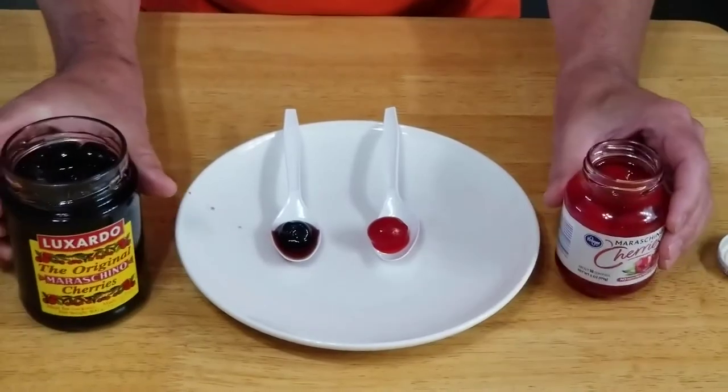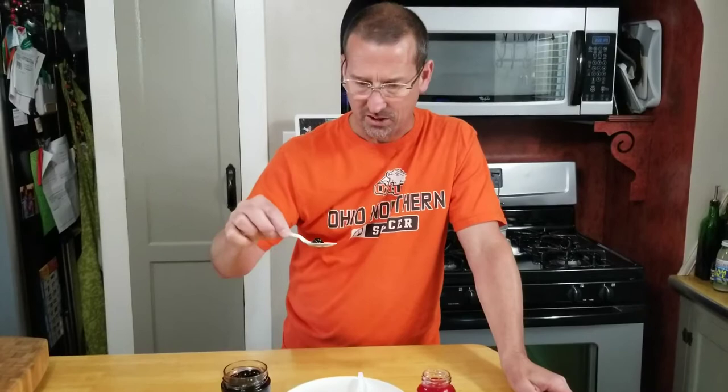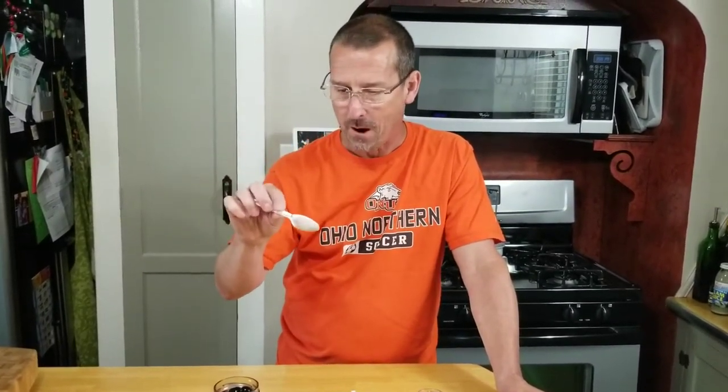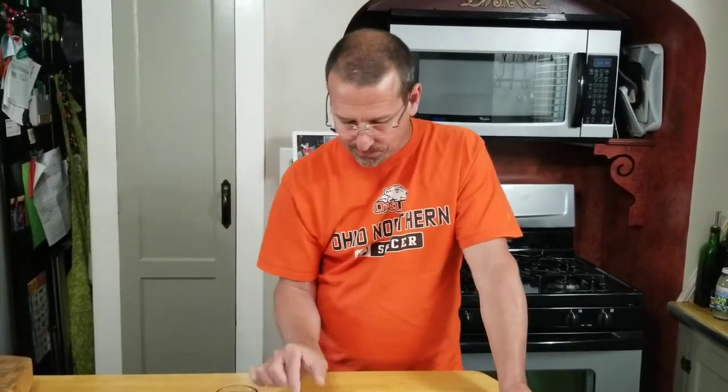Let's taste these. The common one is sweet, the syrup is thin, and I almost feel like I'm chewing on rubber — but it is tasty and sweet. Now the Luxardo original — wow, that is also sweet but there's some serious depth of flavor there.